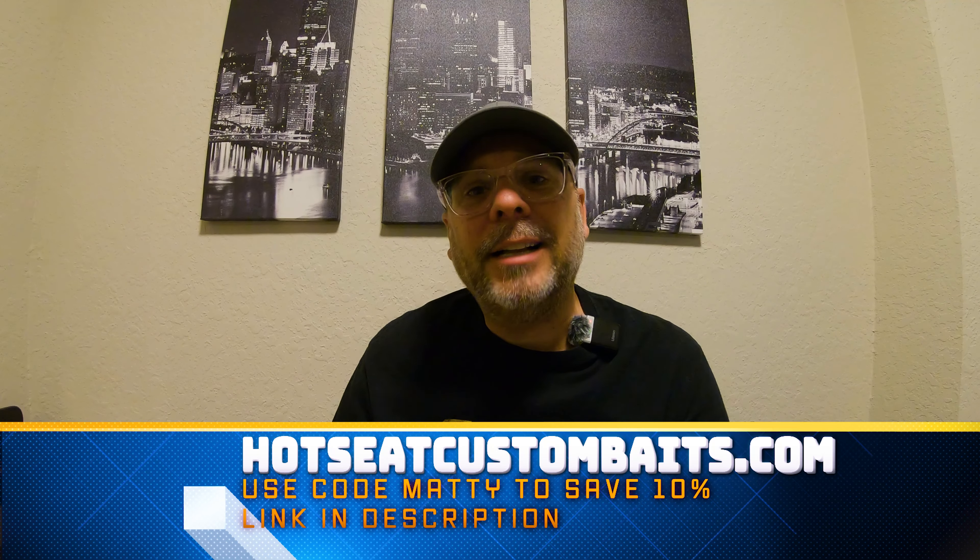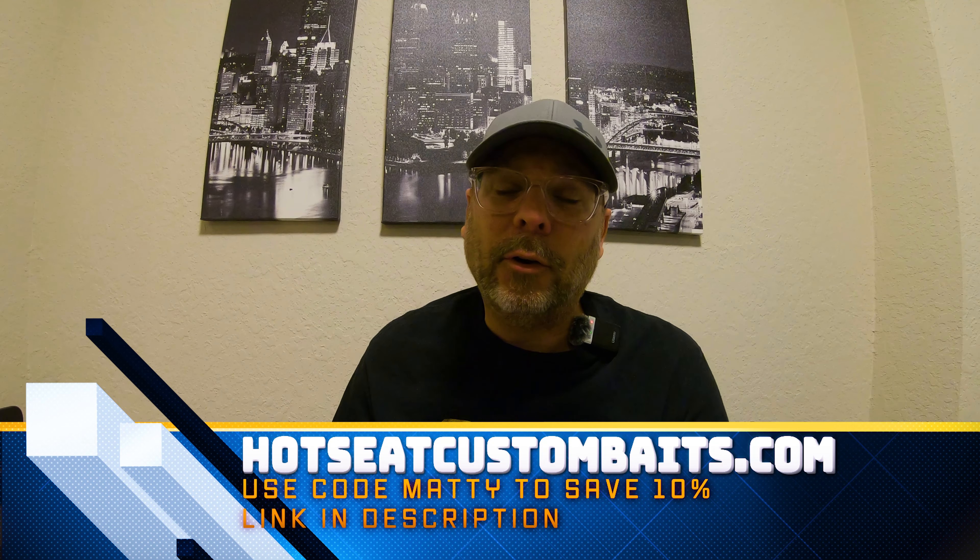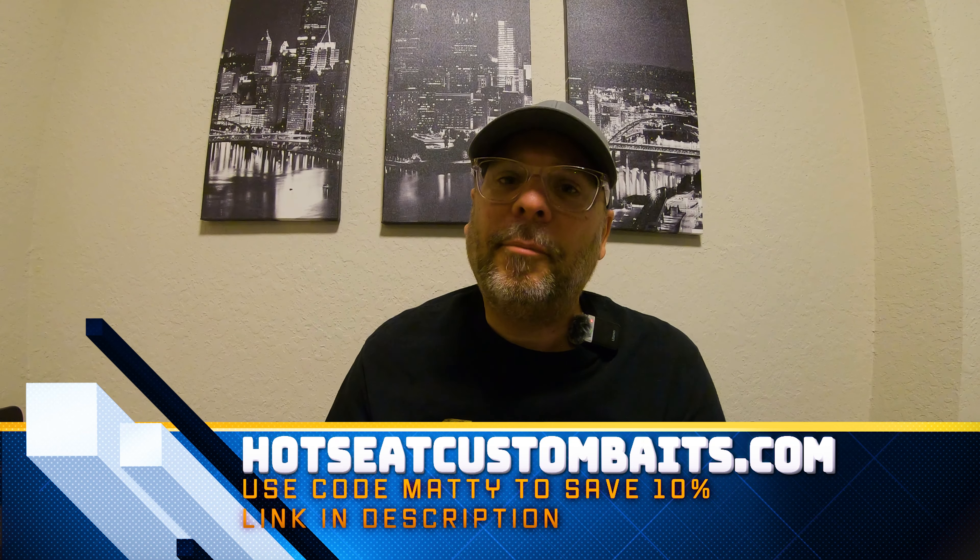Don't forget to check out today's video sponsor, hotseatcustombaits.com. If you use my code MATTY at checkout, you'll save 10% off your order and get some of those soft plastics in any custom color that you want. Also, if you're in the Tampa Bay area and you're looking for a great bass club to join, check the link down in the video description.